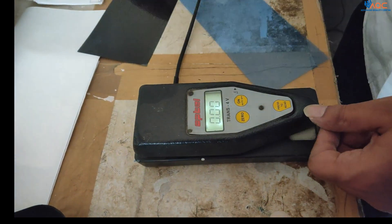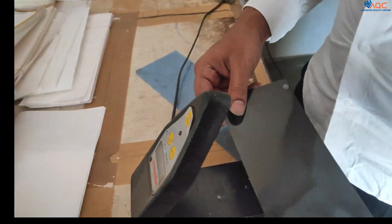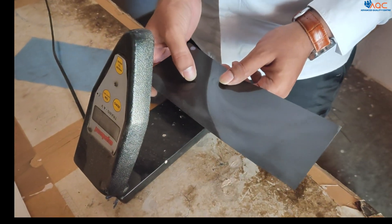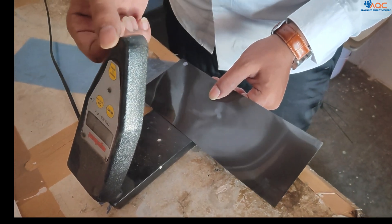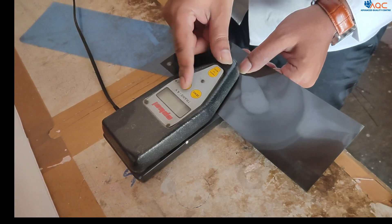After making the reading 0, you should keep the film where the reading should be noted, at the area of interest. You should keep the film and press it.